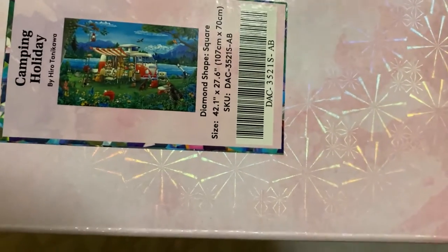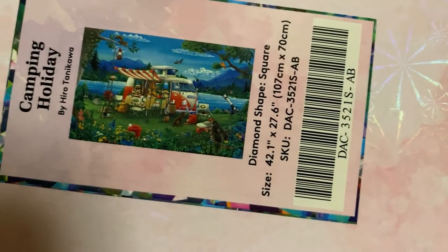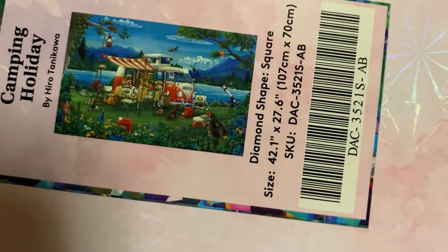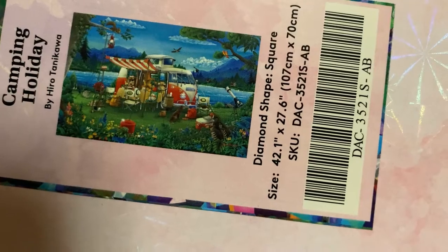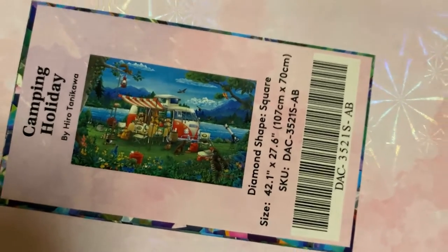This is a square diamond painting kit from Diamond Art Club called 'Camping Holiday' by Hiro Tanikawa. It's square, feels pretty heavy, and measures 107 centimeters by 70 centimeters.